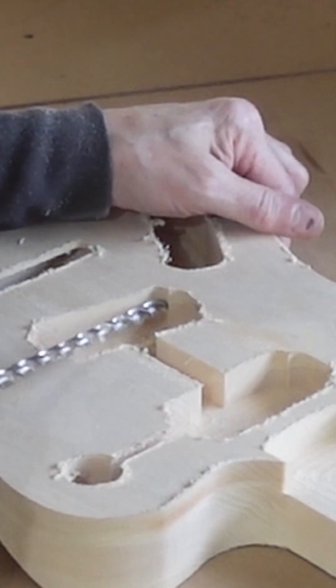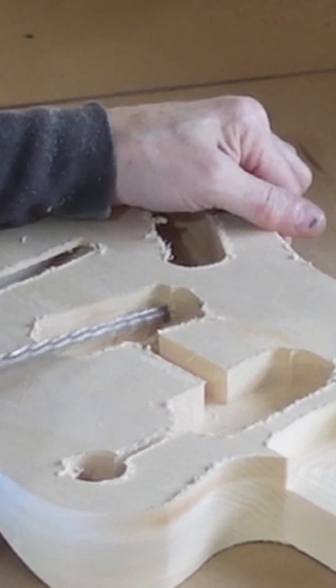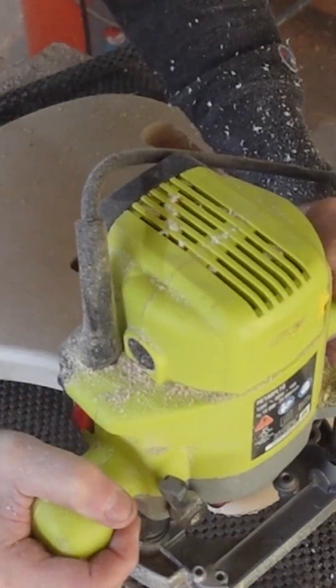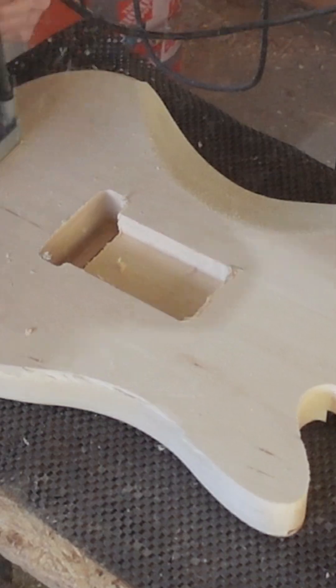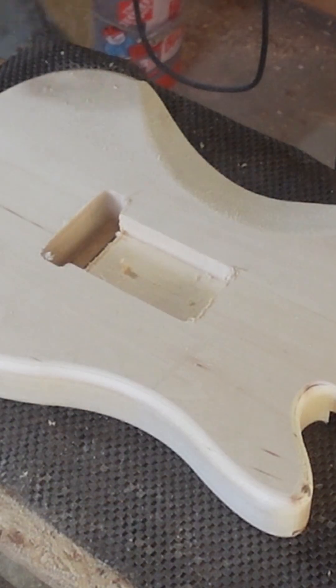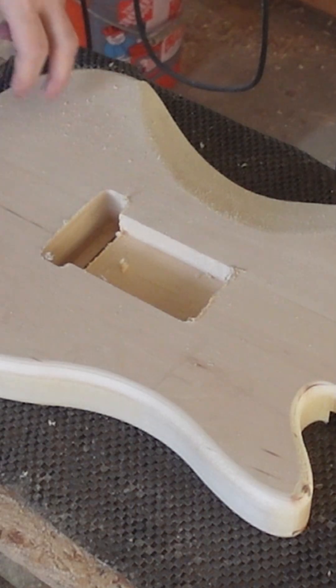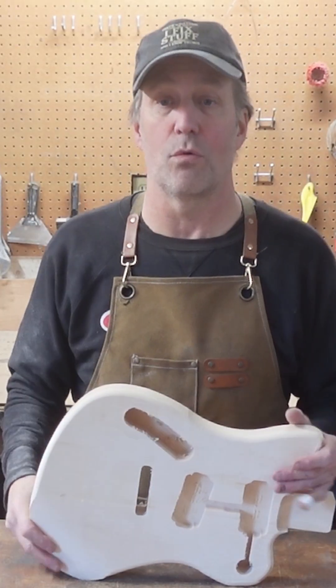I'll just angle this drill bit in. And there you go — here it is. I think it turned out wonderful.